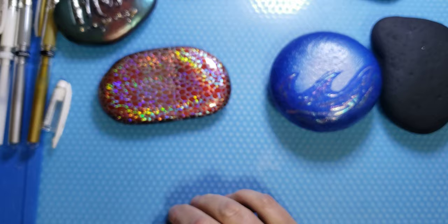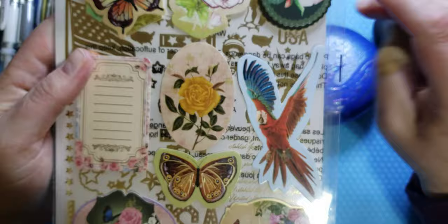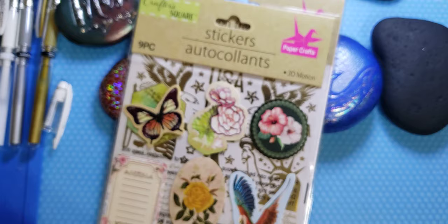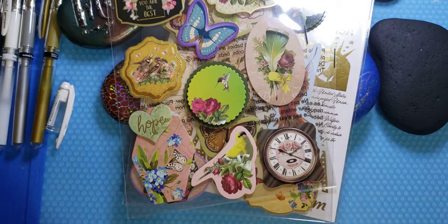You have tons of stickers to choose from at the Dollar Tree. They have rub-on transfers — this is a patriotic one if you want to do some 4th of July. Here are some paper stickers that are puffy, layered, so you can tear them apart and use both layers. There's a pretty butterfly — it's more Victorian style. I love that clock. I think I'm going to use this 'hope' sticker — isn't that pretty?